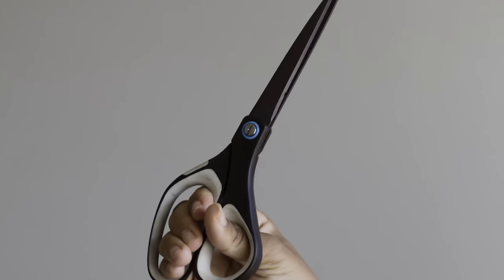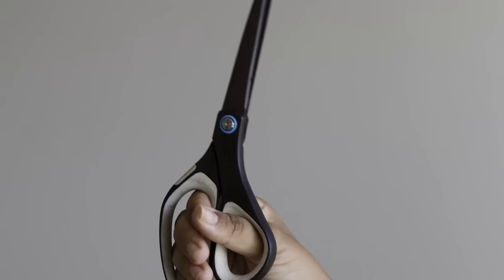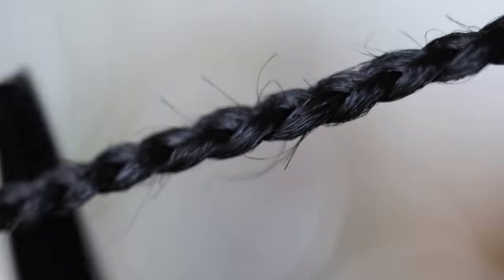To get even neater and more precise, I'll go into my braids that have a little bit of hair sticking out and clip those little pieces. I do this so my braids look even neater — you may or may not need to do this, but I like to include it just in case.